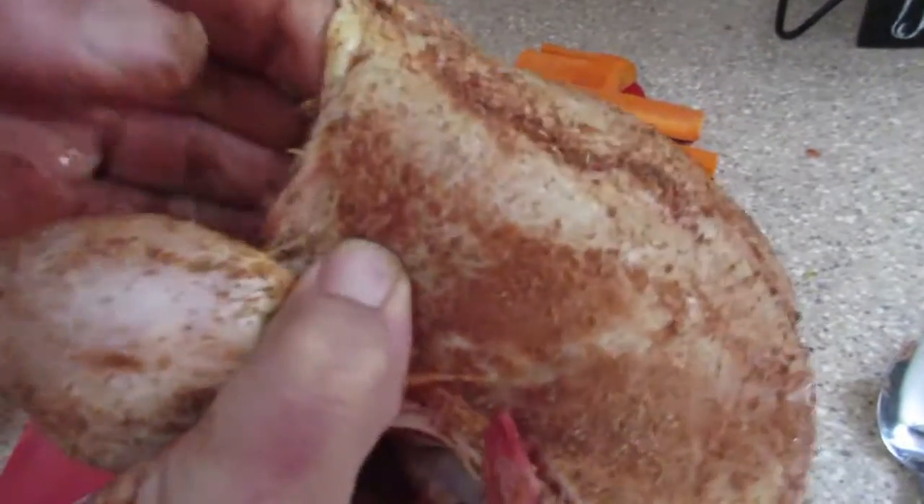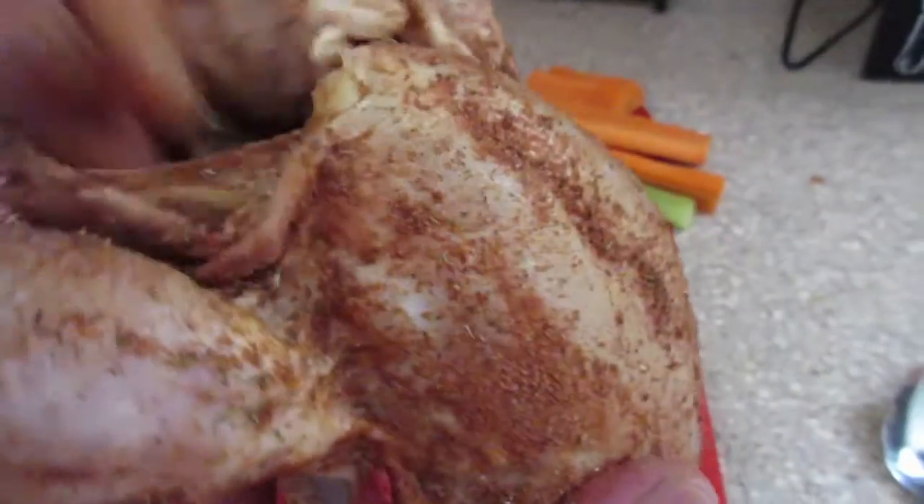If you have a programmable slow cooker, you can set it, leave for work, and set it to come on and cook for four and a half hours.